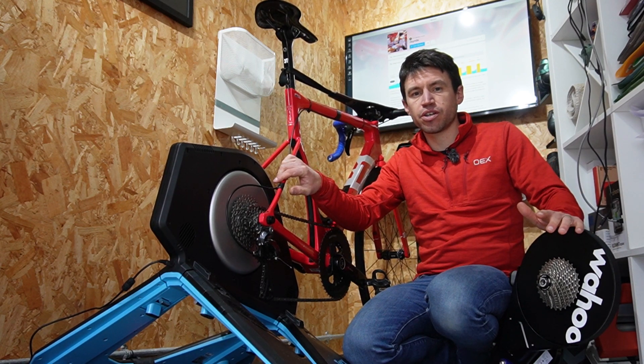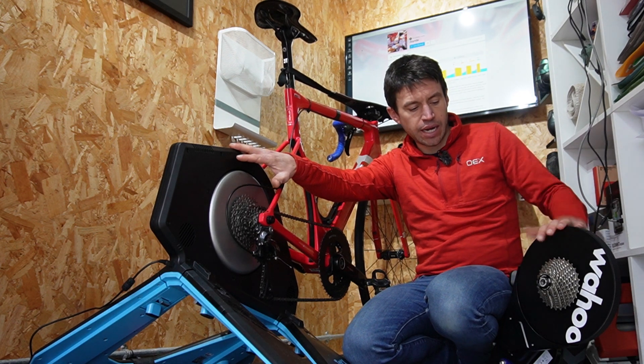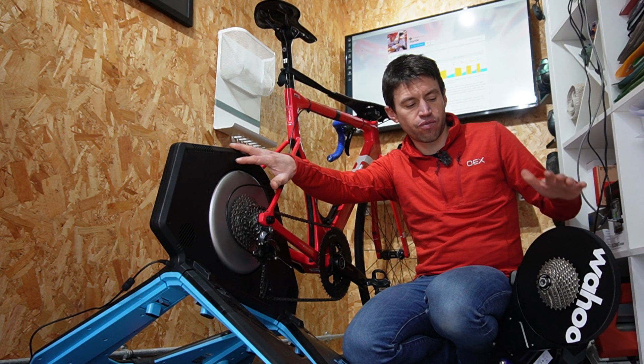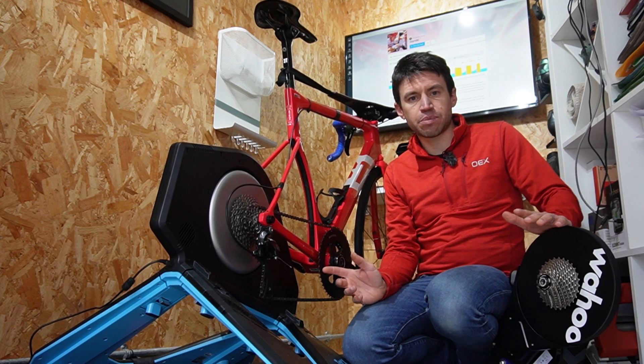I've got two turbo trainers here, some of the best that you can buy. It's the NEO 2T and the V6 version of the Wahoo Kickr, and I've had the chance to ride these back-to-back.